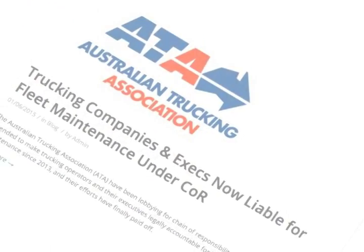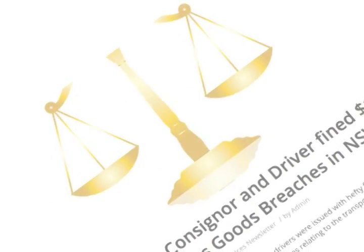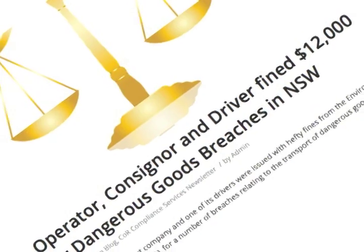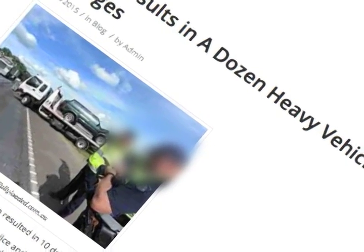In fact, if a truck is found to be over the weight limit, the Road and Transport Authority have the right to penalise everyone in the transport chain — everyone from the consignors, packers, loaders, operators, drivers and even consignees. So if your forklift operator has loaded the offending truck, your company could be held accountable.